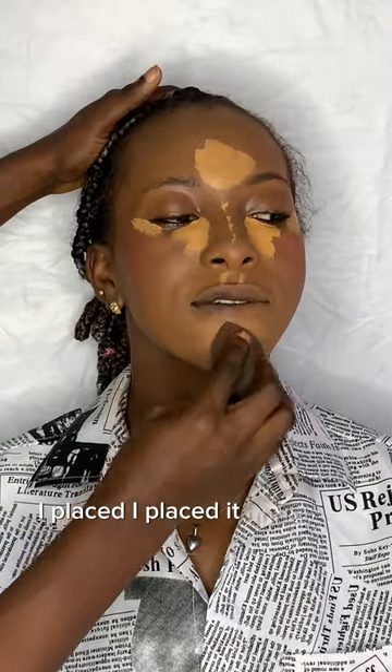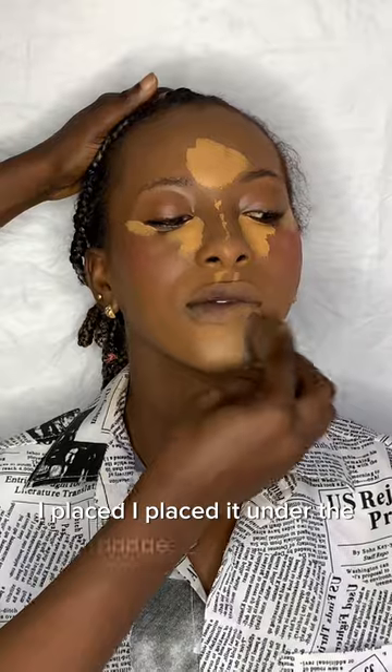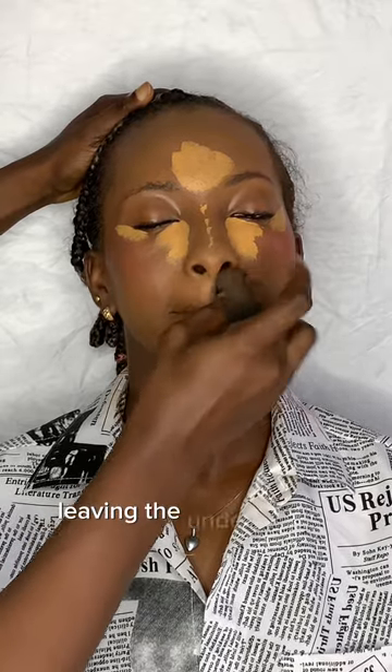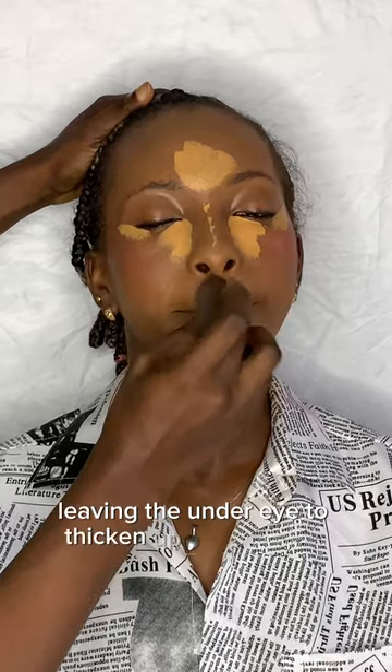Next thing is the concealer. I placed it under her eye, the bridge of her nose, her forehead, and her chin. I'm trying to blend everything in properly, leaving the under-eye area taking up a little bit for full coverage.